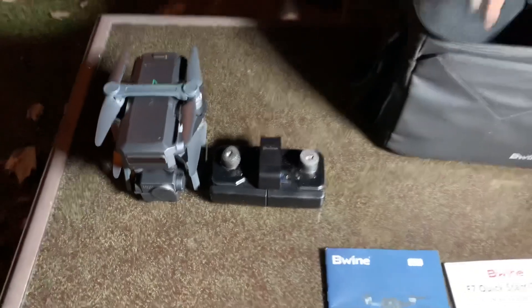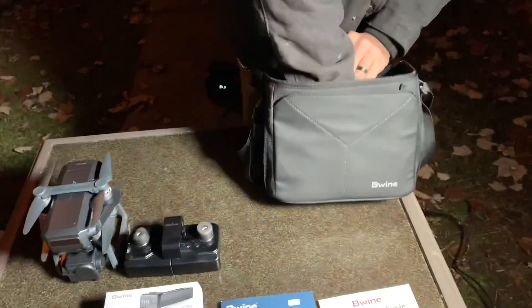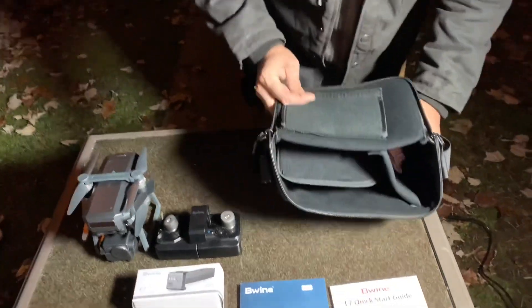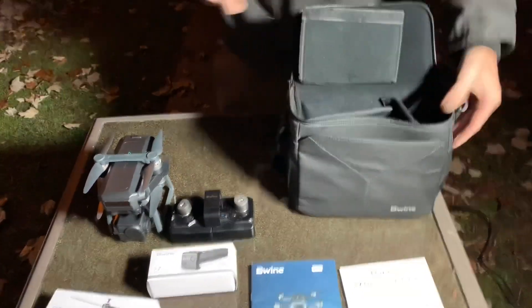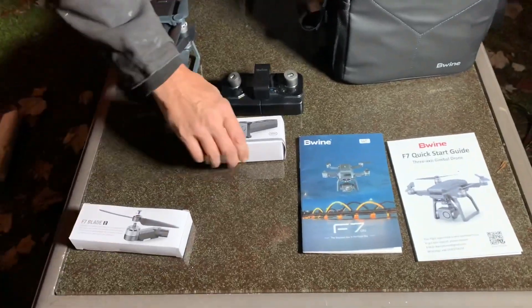This drone is comparable to a DJI Mavic Mini or the Mini 2. We are going to be doing two, maybe three videos with this — very in depth. We'll show you all daytime shots, all nighttime shots, see how far it can go, and test all the features of the app. And then the case here is beautiful — it's got side pockets and a nice zip-up front pocket.